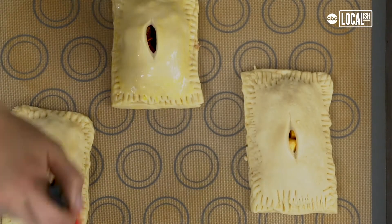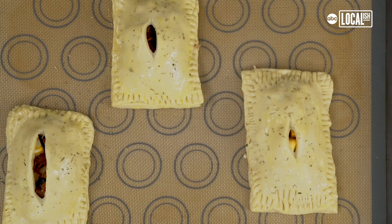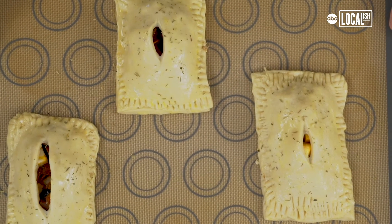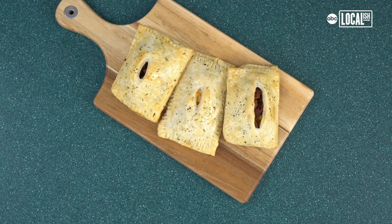Do a light egg wash and sprinkle Italian seasoning on top. Then bake at 375 degrees for 20 to 25 minutes until golden brown. And there you have it — homemade cheeseburger Hot Pockets.